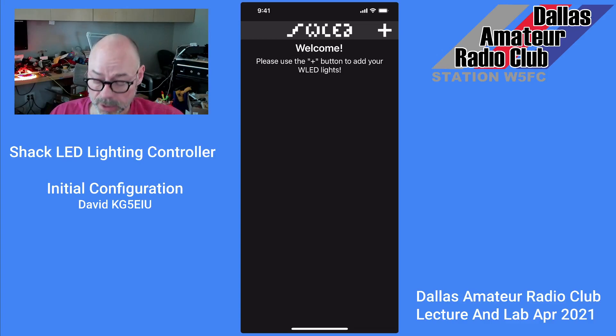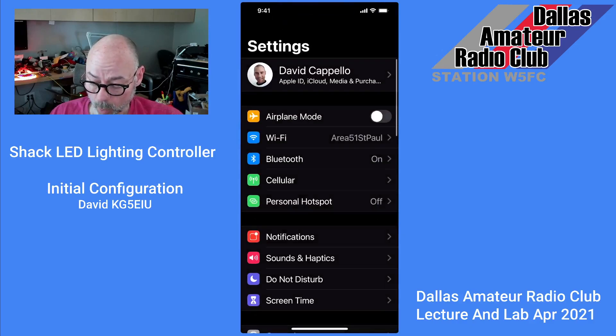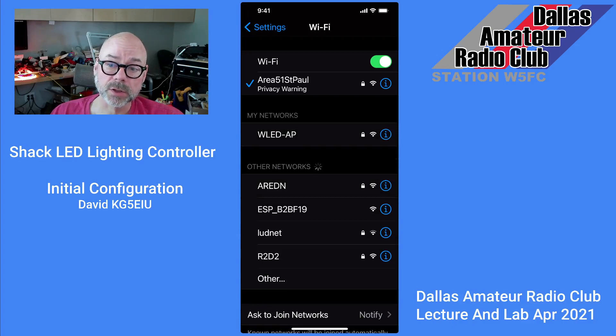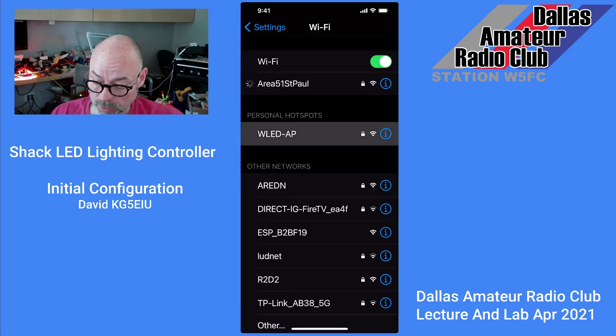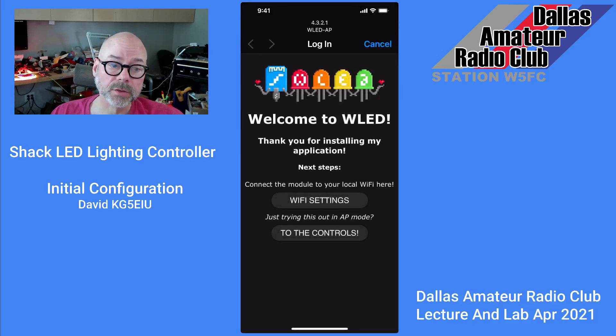You'll need to associate your smart device to the Wi-Fi AP, WLED AP. Here you can see it in my network list. We'll go ahead and associate to that, and we connect up to it and we'll get the login screen.